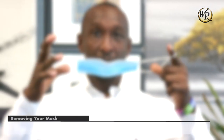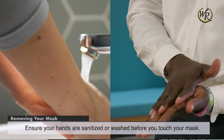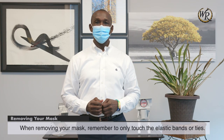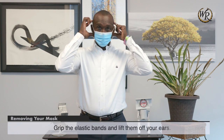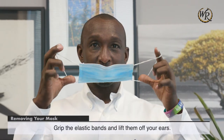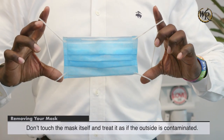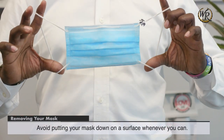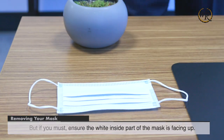Remove your mask. Ensure your hands are sanitized or washed before you touch your mask. When removing your mask, remember to only touch the elastic bands or ties. Grip the elastic bands and lift them off your ears. Don't touch the mask itself and treat it as if the outside is contaminated. Avoid putting your mask down on a surface whenever you can, but if you must, ensure the white inside part of the mask is facing up.